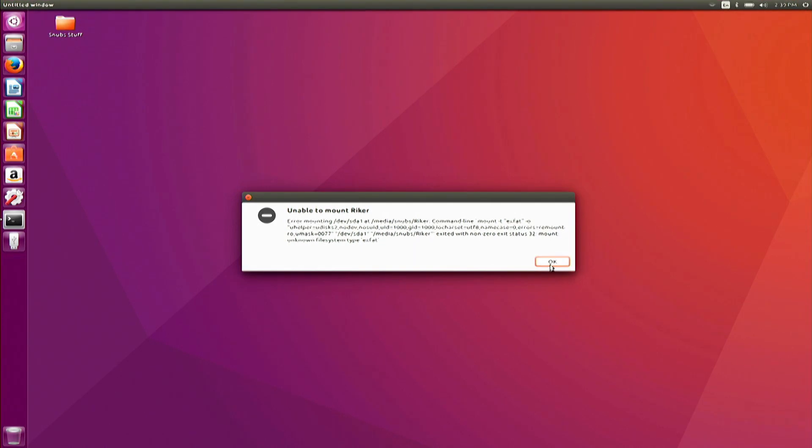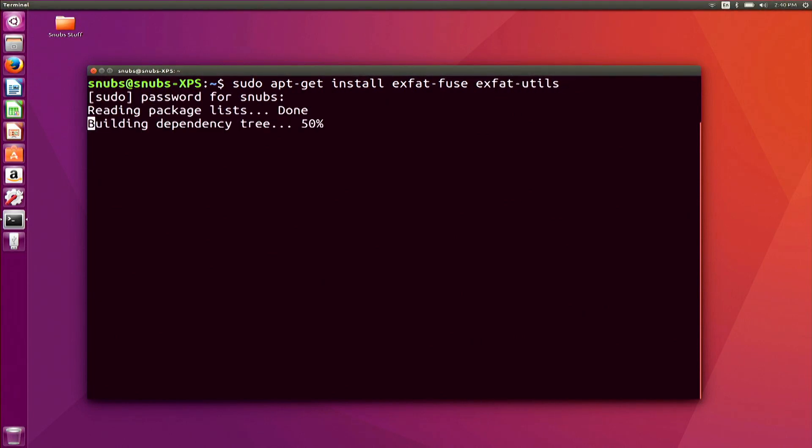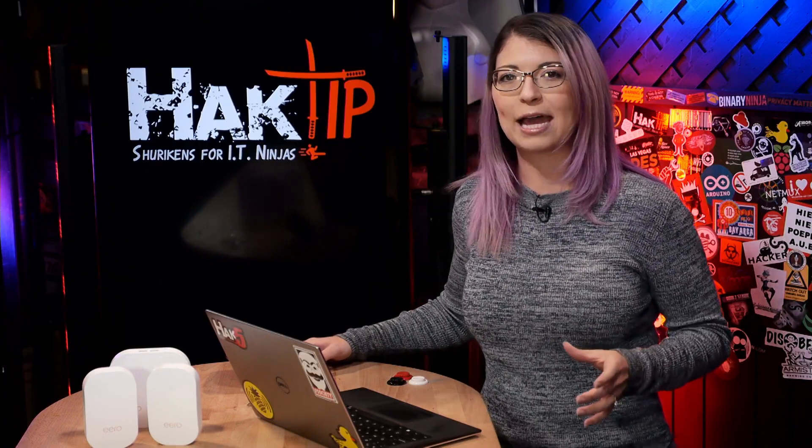We get the point — it didn't work. In newer Linux operating systems, you can easily fix this error by pulling up your terminal and then typing in: sudo apt-get install exfat-fuse exfat-utils. You just have to wait a few seconds, follow the prompts, and then you're done. This command installs a couple of packages that allow exFAT drives to be read and written accordingly.